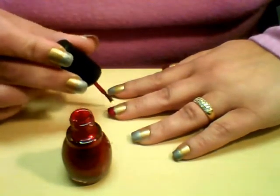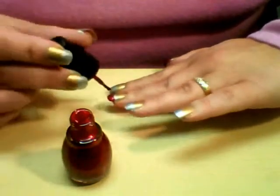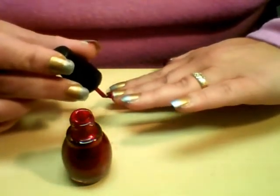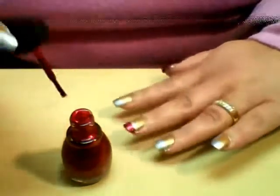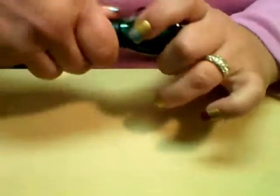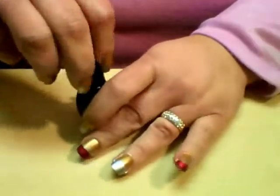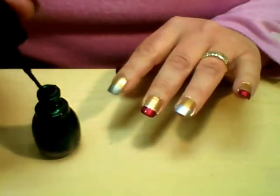For this manicure I've varied the color — the thumb, the middle finger, and the pinky are in red, and then my forefinger and ring finger are going to be in green. The green I used is San Francisco by Sinful Colors, and it's just a nice, deep, jewel tone green.